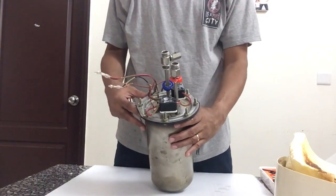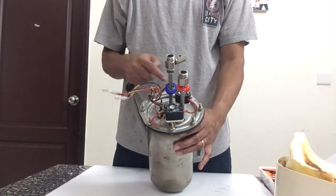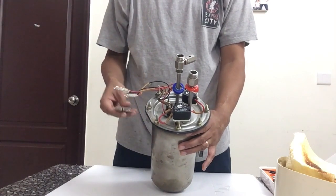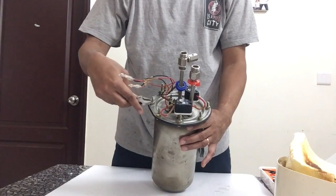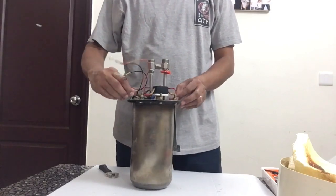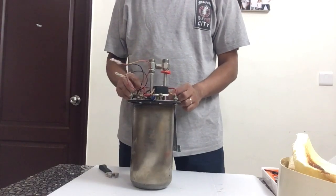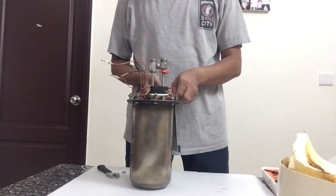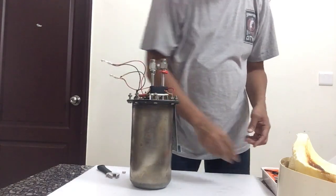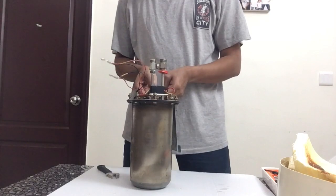The next step is to open these nuts and separate the electrical parts from the casing using a spanner, which you should be able to do fairly easily. The next step is to remove all the nuts from the top end and then we shall see what's inside.